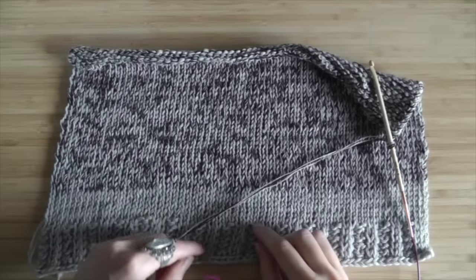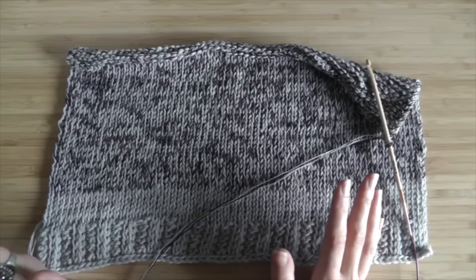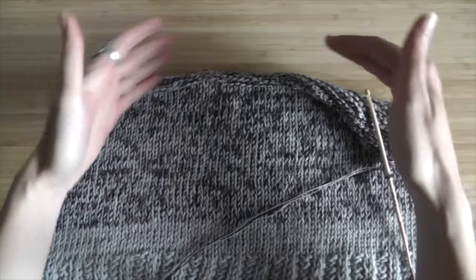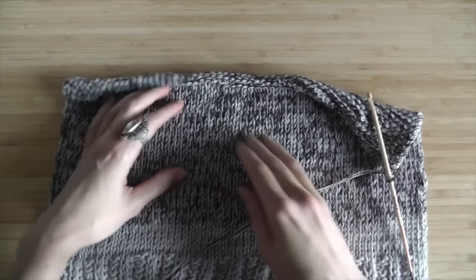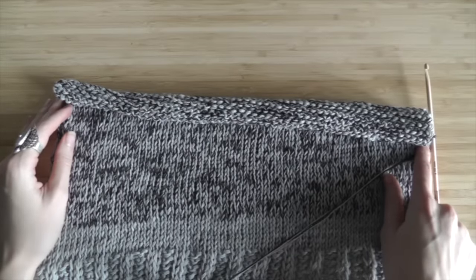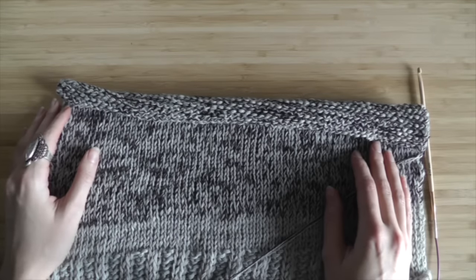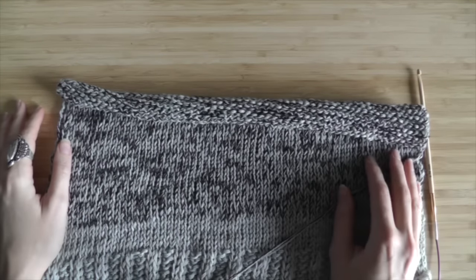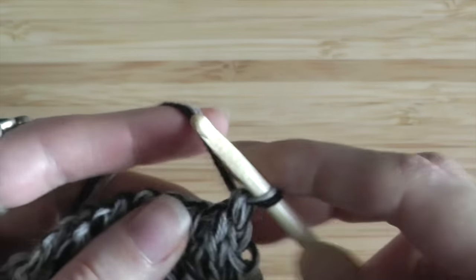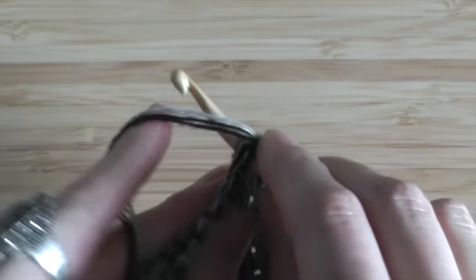That's our beanie so far — we have a length of 23 centimeters. Now we're going to decrease to get a round shape. Before we start, we need to know how many stitches you have in a row. I have 61 stitches and we divide our stitch number by 8. 61 divided by 8 is 7 point something, so I'm going to round up and choose number 8. That means I'm going to decrease every 8th stitch. Start counting at your hook so you already have number one on your hook. Continue crocheting the stockinette stitch and count as you go.